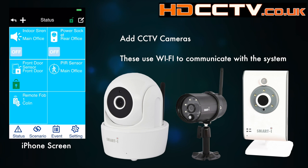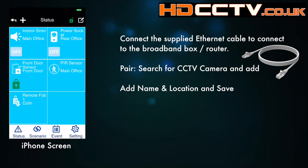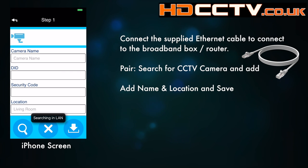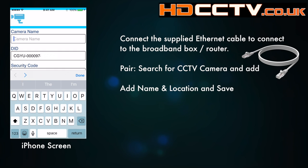To enable them to work we need to set up the Wi-Fi password on the cameras. The cameras come supplied with an Ethernet cable that you simply plug into the camera and the other end into your broadband box or router or any network point. Then you add the camera as normal using the app, as I showed you for the previous modules.